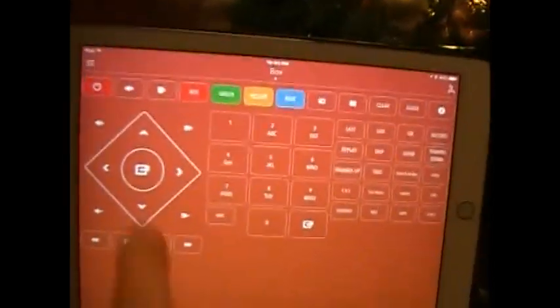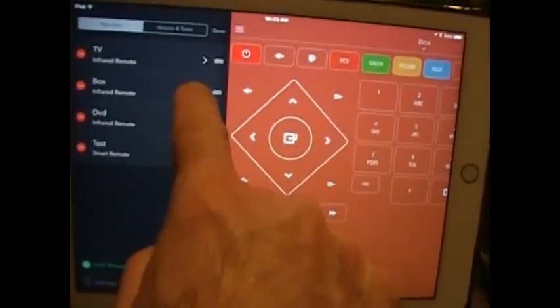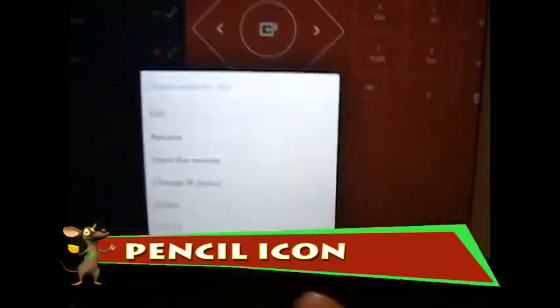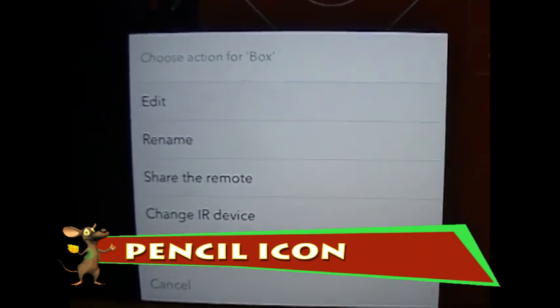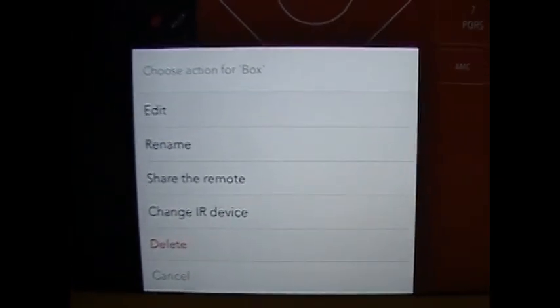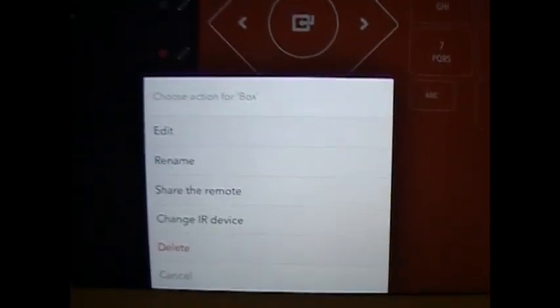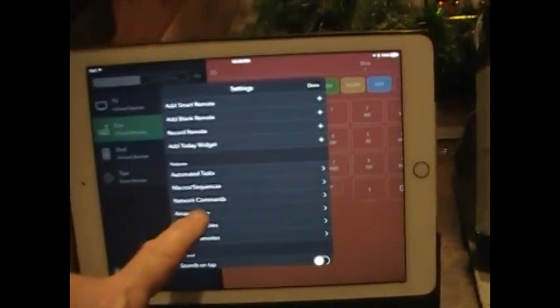I saved it and renamed it. The way you can do that is go in and hit the Edit button — you'll see it gives you the option to rename it. I renamed it 'box' just so it wouldn't get confused with the naming of the TV. Now every time you add something you have to re-sync it, and the best way I've found to do that is to go back in and do a re-pairing, because sometimes the 'sync remote with Alexa' option just doesn't work.